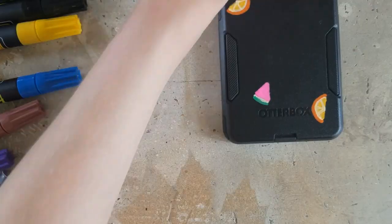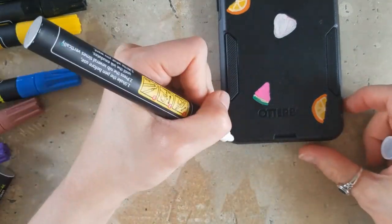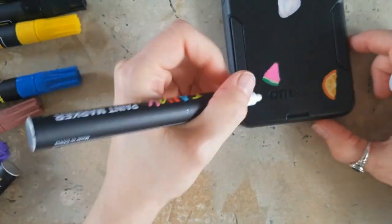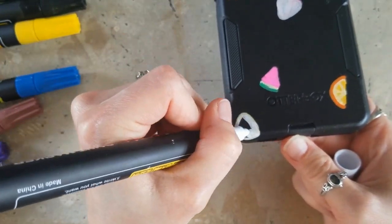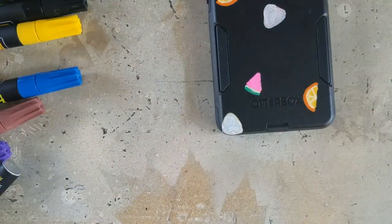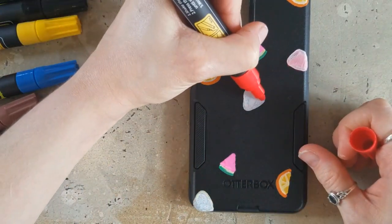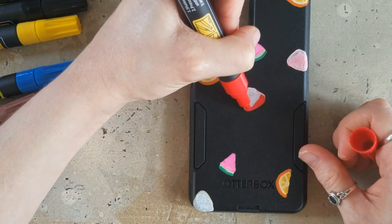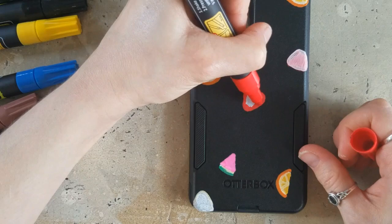I'll let you know how that goes at the end of the video when I do my reveal once it's on the phone. I noticed I tried to do a strawberry with just the red marker and it was a little bit more transparent than my other colors. So I decided to come in with the white to kind of make it more opaque so I could come over it — plus it brightened up the color of the strawberries a little bit more.